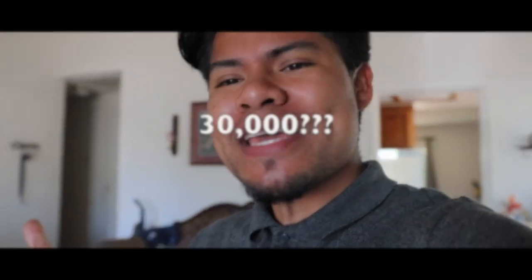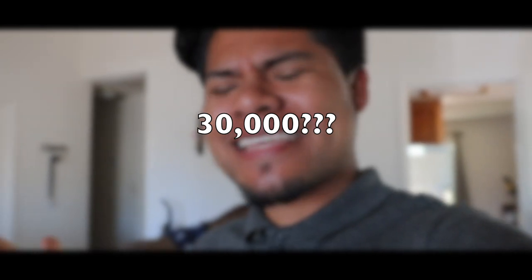I almost didn't mention this, but thank you guys so much — we just hit 22,000 subscribers! The goal is to hit 30,000 by the end of this year. We gotta set our goals high because if we set them too low, they're not really goals. 30,000 by the end of this year — thank you guys so much for the support.